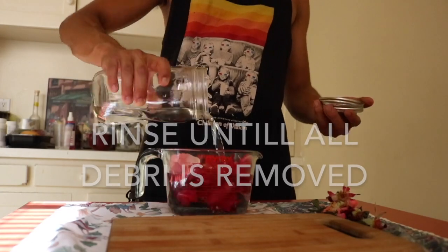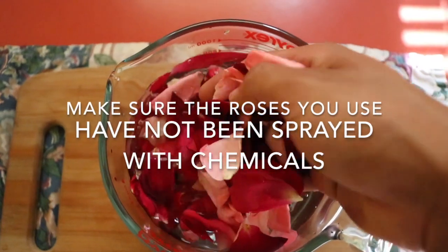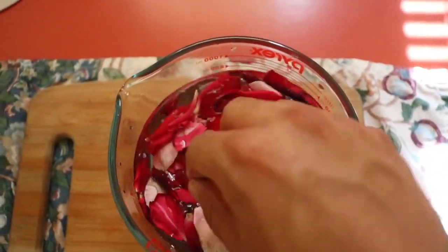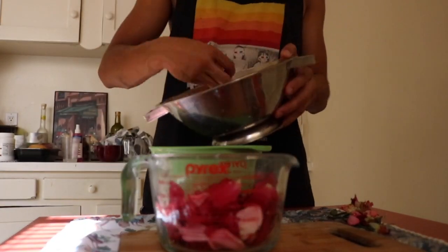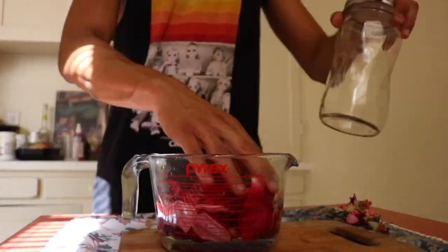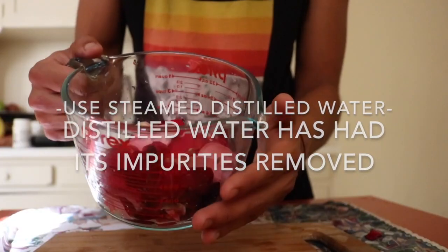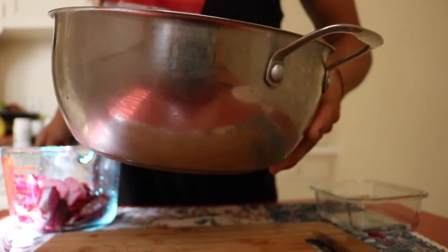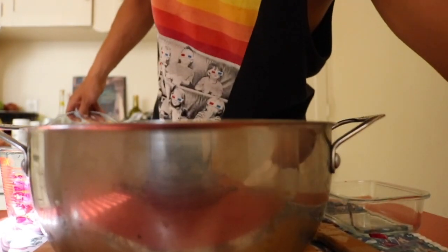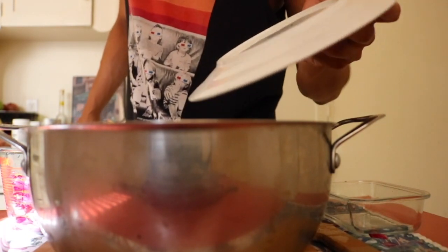Let's get started. We're going to go ahead and assemble the pot that we're going to use to heat this up. What you need is a stainless steel pot. You're going to place a — I'm using a plate — you can use a cup or a bowl to elevate the surface just a little bit.